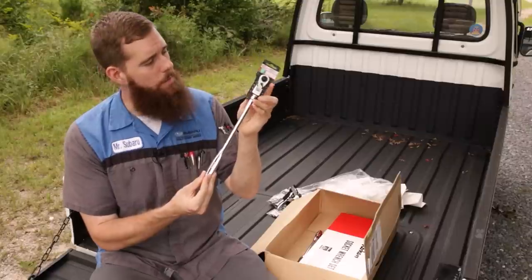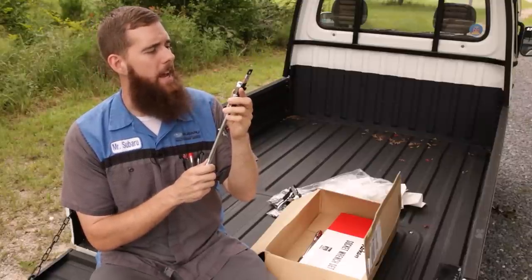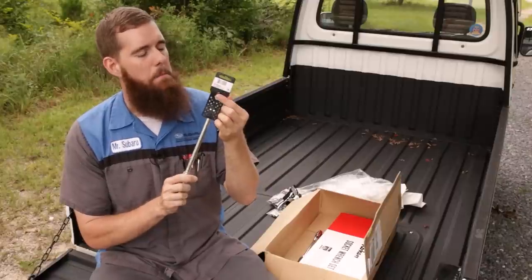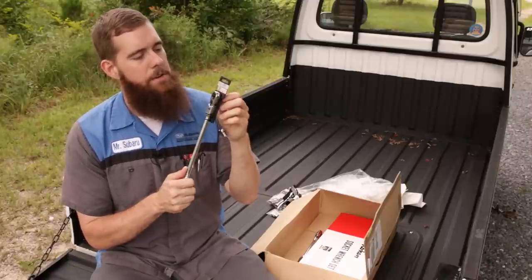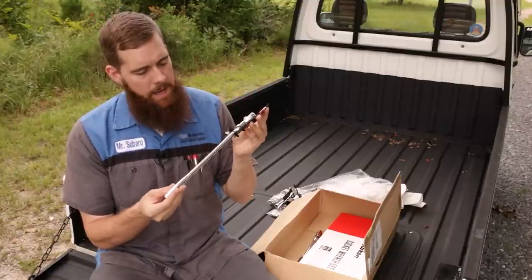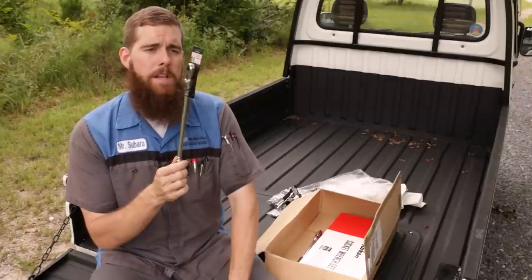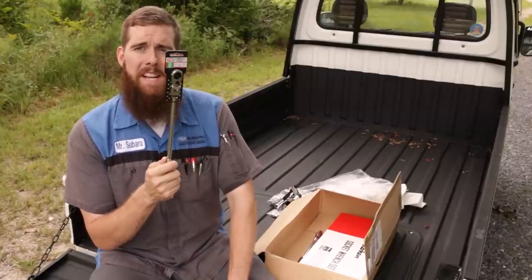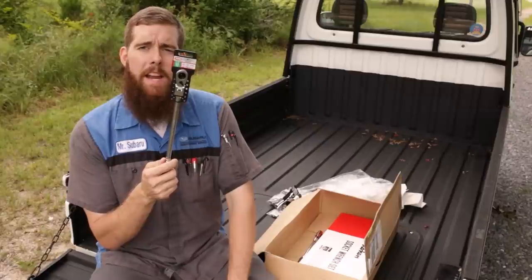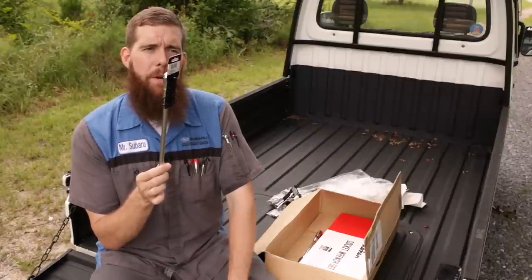This is the RH3FHL. It is a three-eighths inch, 9.5-millimeter drive, 72-tooth ratchet with a very compact head — something that would probably come in handy on Subaru spark plugs. We'll get out a Snap-on FHL F80 and what else can we compare it to? I think I've got a Mac — the Mac Axis extra-long handle, though the part number is probably a mile long knowing Mac.